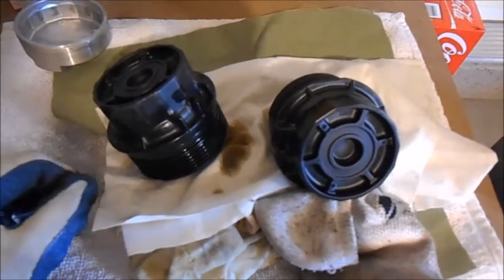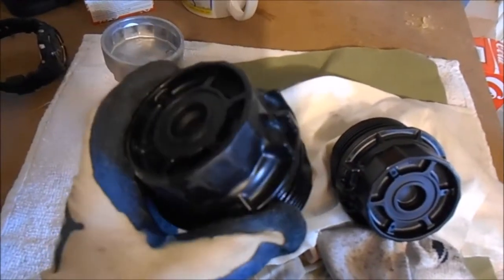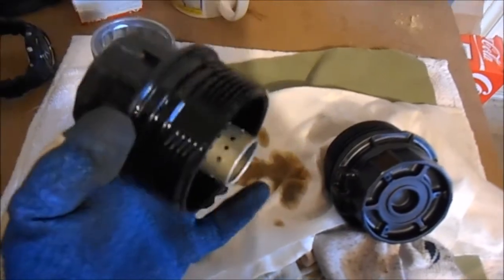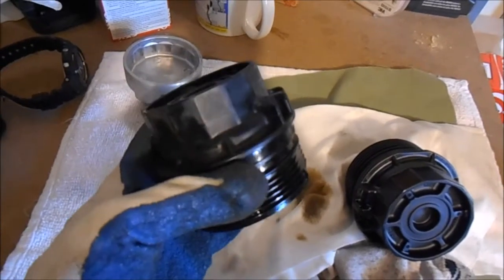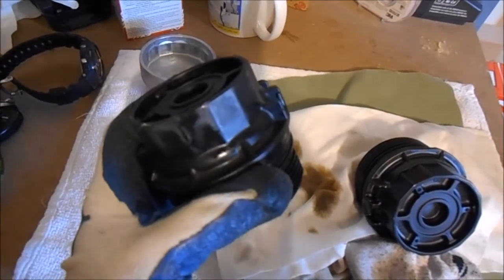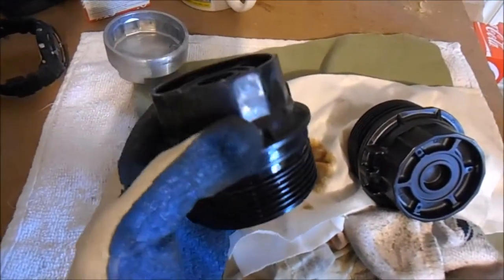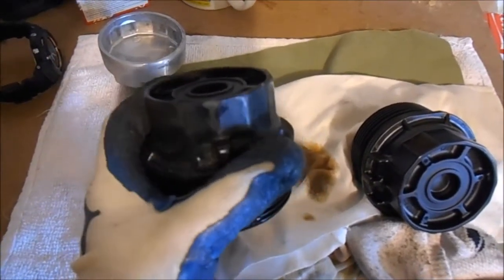I've got the Corolla oil filter housing off. This is the original one, which in my other video you could see the flutes getting around it a bit from using it so many times. It's just a plastic piece. I finally got it off - had to use the floor jack to crank the ratchet and it finally gave in, so I probably torqued it down a bit too tight. I took it off when the engine was completely cold, so I don't know if that helped make a difference or not.